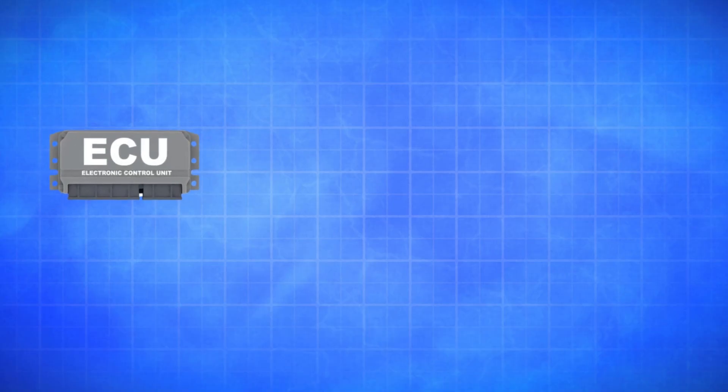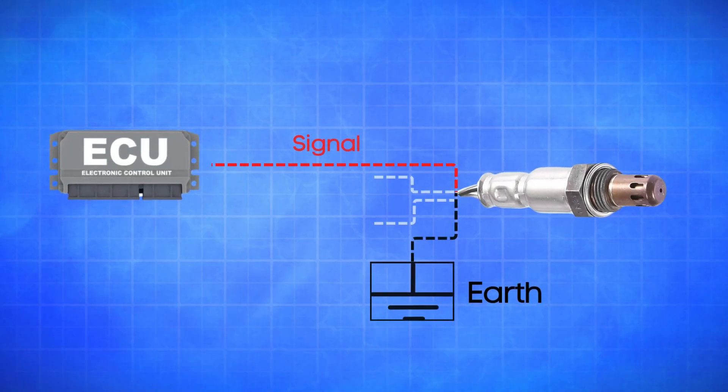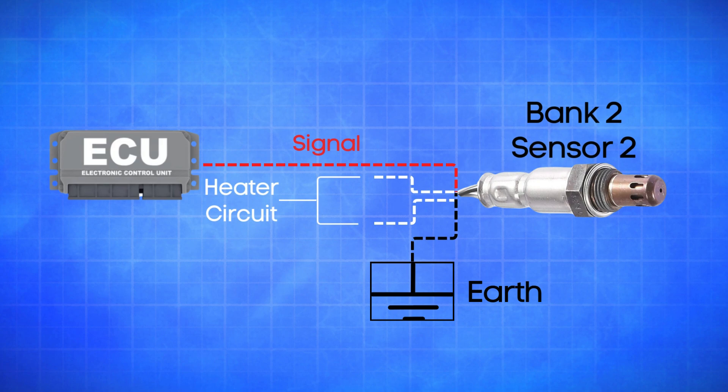If the ECU detects that the actual oxygen signal wire in Bank 2 Sensor 2 is registering a low voltage below 400 millivolts for more than 20 seconds, it will trigger the P0157 code.